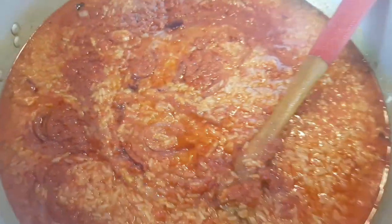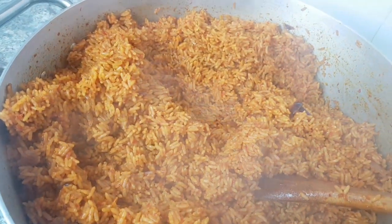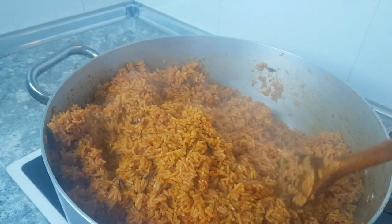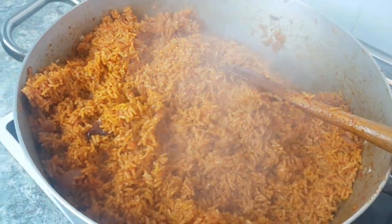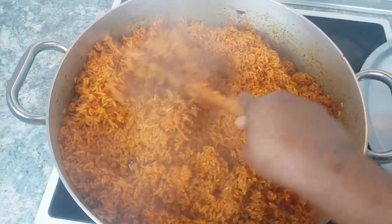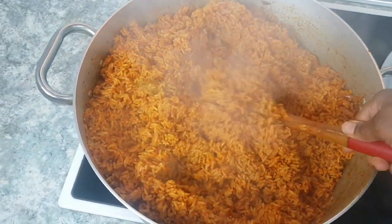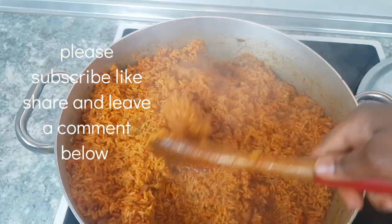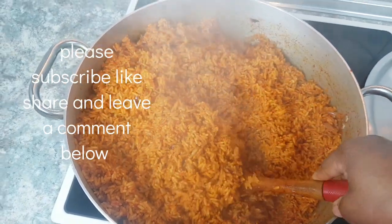I've tasted it — it's good, very okay! You see the way it comes out? Jollof rice is so delicious, are you seeing it? This is yummy! If today is your first time watching my video and you haven't subscribed, please press the subscribe button and join my great family. Share my video also, and don't forget to give this video a thumbs up. See you in my next video, bye!